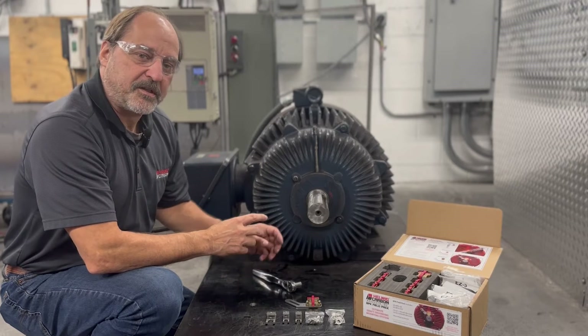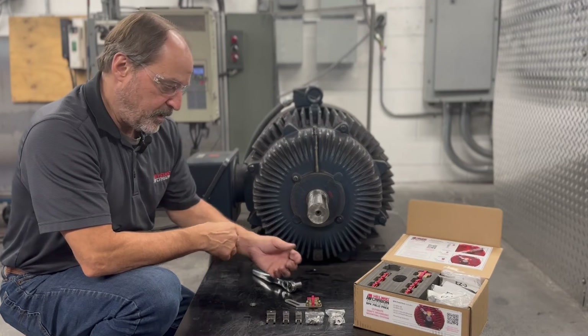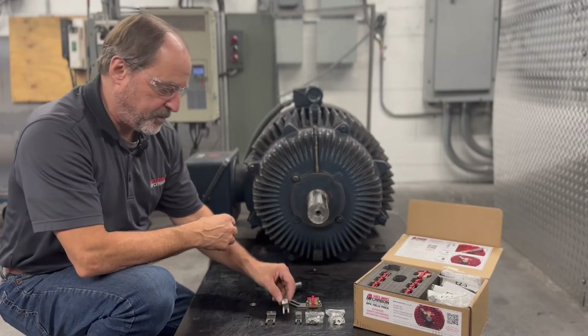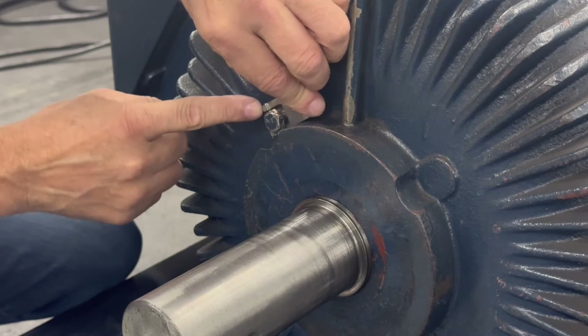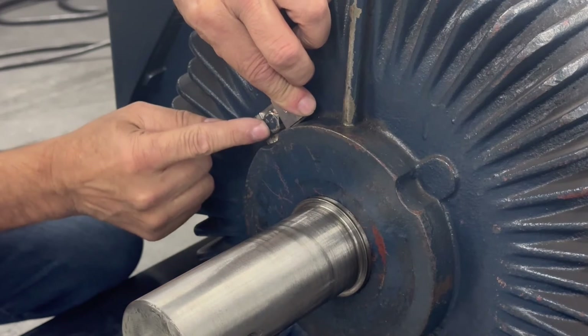The next step is to select the correct mounting clip from the included hardware pack. The mounting clips come in a variety of sizes. That one's a bit too small, so let's take the large clip for this application.